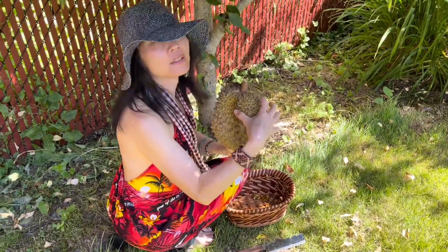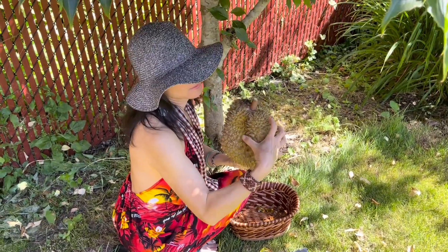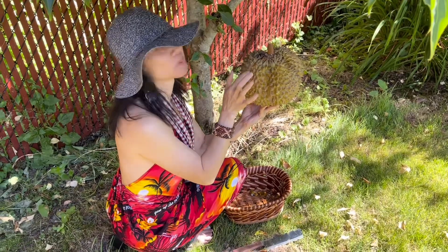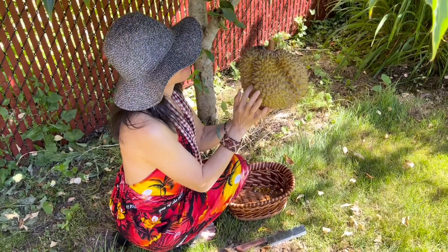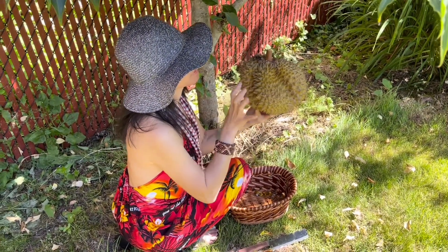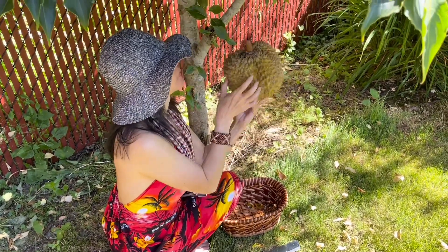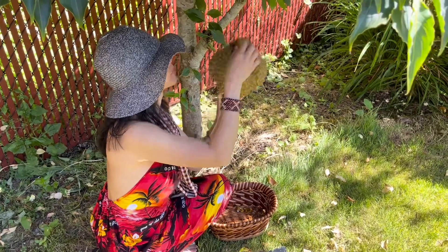By looking at this, see? Like that. Poking out, popping out — that means the fruit inside. Around here you don't have it. But when they push it out, that means one fruit, two fruit, three fruit, four. So there are four in here.